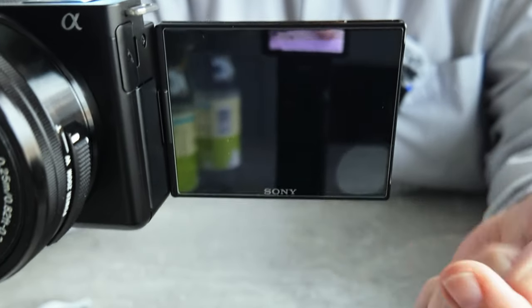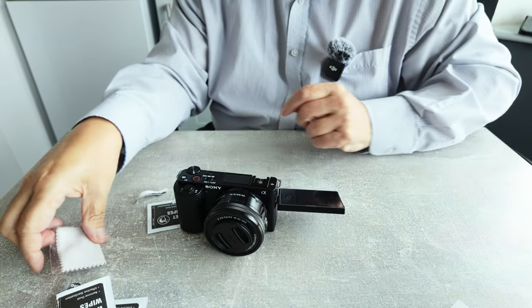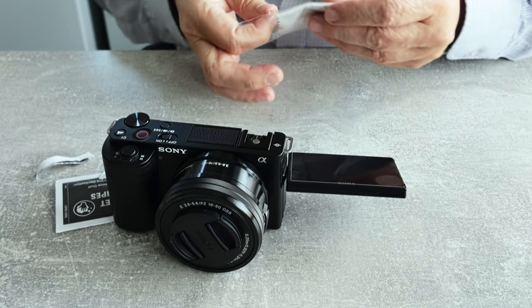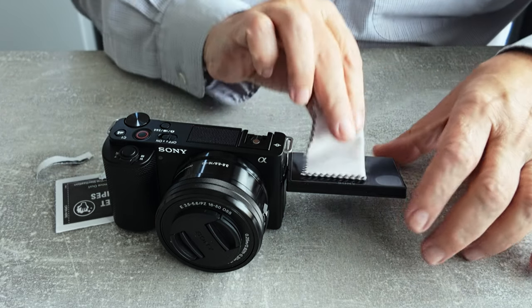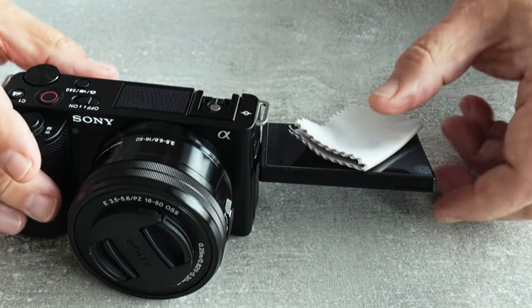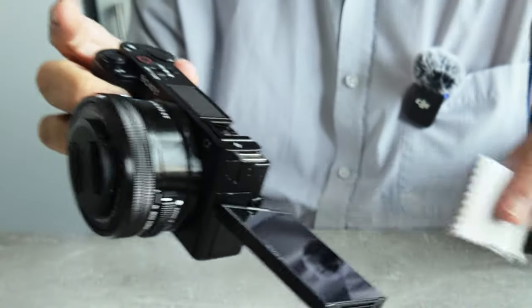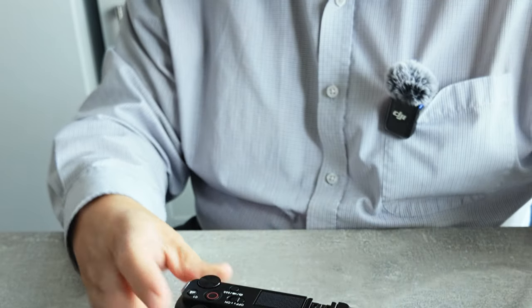There is one air bubble still there, so I'm going to use this cloth to try to get rid of it. That's quite good actually — that was easy enough to do. We do just have that little bit of an air bubble, which... it's gone. Didn't take much at all. That was really easy to fit. No air bubbles — absolutely no air bubbles on that at all.